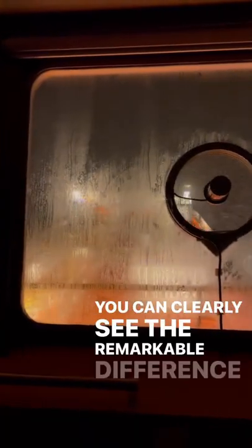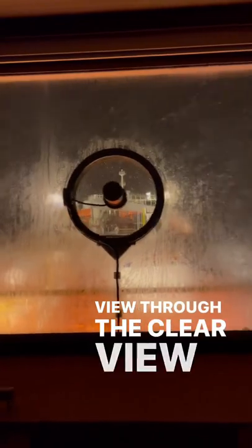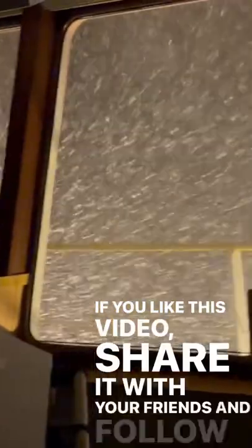You can clearly see the remarkable difference between the view through the clear view screen and the surrounding area. If you like this video, share it with your friends and follow me for more.